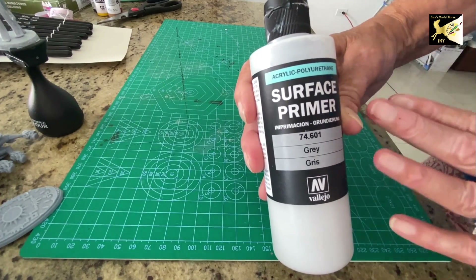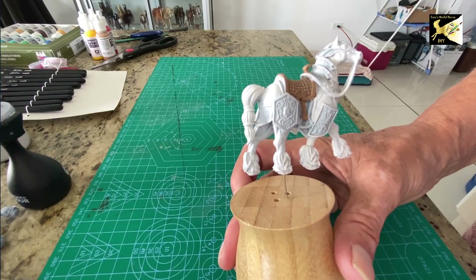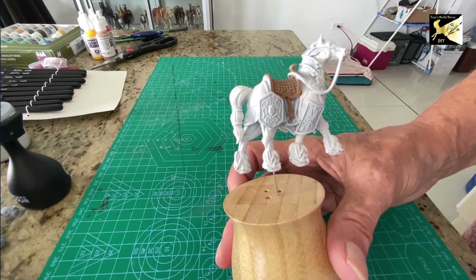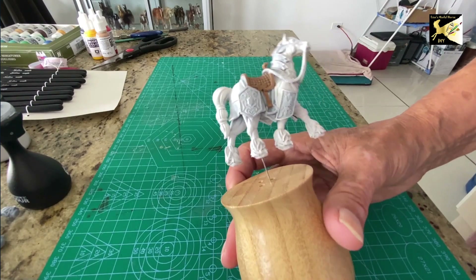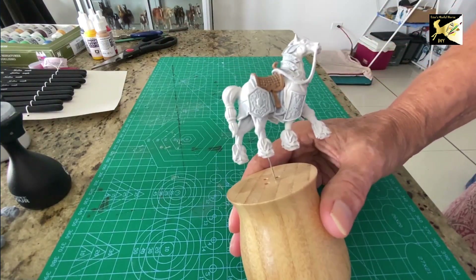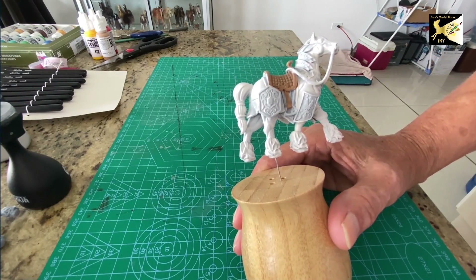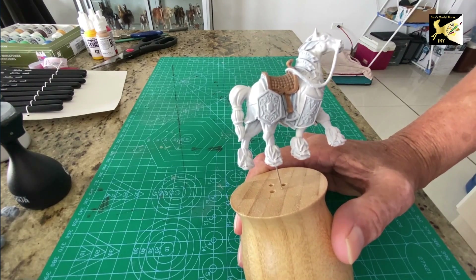In the upcoming videos I'm going to show you how to decide what colors you're going to need, how to find and mix colors, how to prepare your pony and mount them so you can paint safely — this guy's not going anywhere — and everything you need to be able to paint. I won't go into detail to make you an amazing painter, but I will get you started.